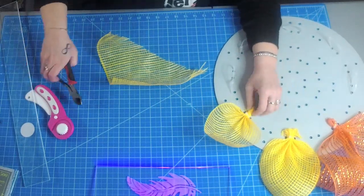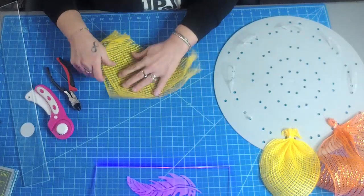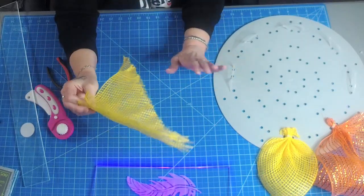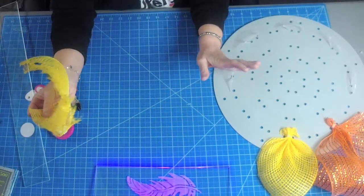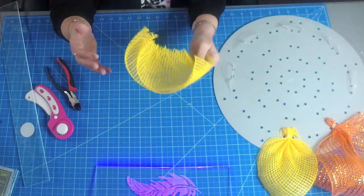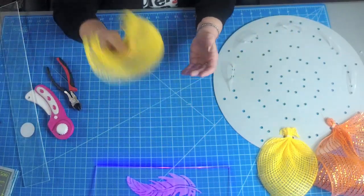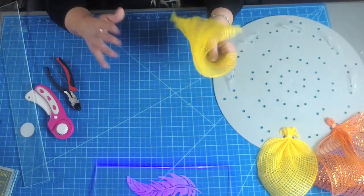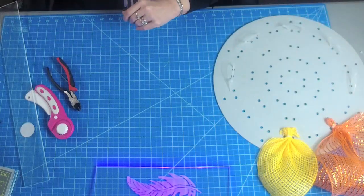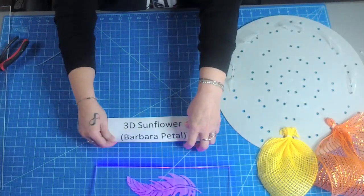All of these do not have to match their name — if I say 3D sunflower, you can most definitely use any other color. This would be beautiful as a pink or purple flower. Play around with it — these petals don't have to be yellow just because they say 'sunflower.' You can make a brand new flower with any of these petals. And that was the 3D sunflower, otherwise known as the Barber petal.